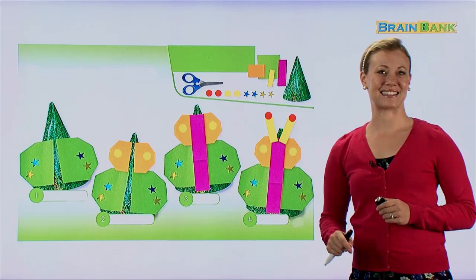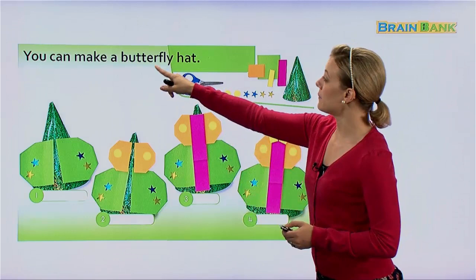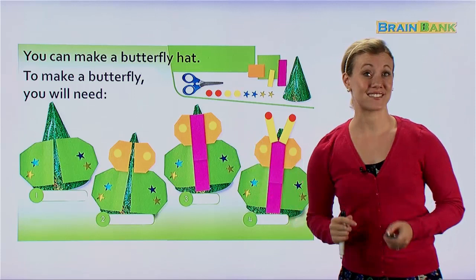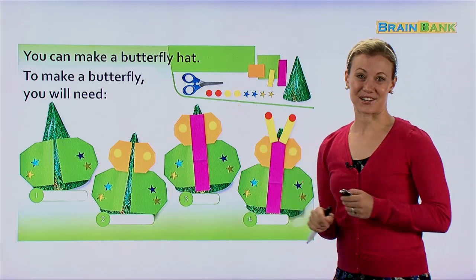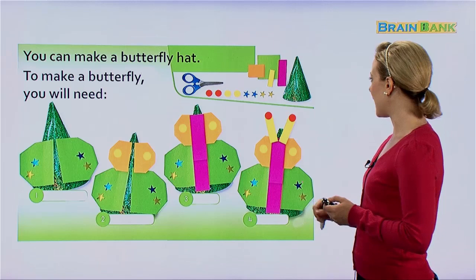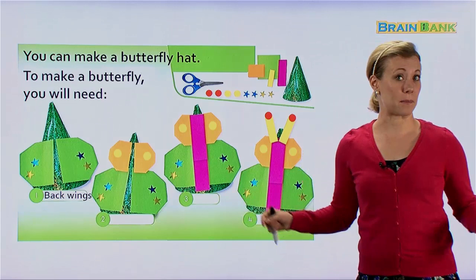Here's another one. What is this happy hat? You can make a butterfly hat — it's a butterfly. I love butterflies, they're so beautiful. To make a butterfly, you will need scissors, many stickers to decorate the beautiful wings, sticky notes, and a green party hat or any color. First we make the back wings — those are the bigger wings in the back.